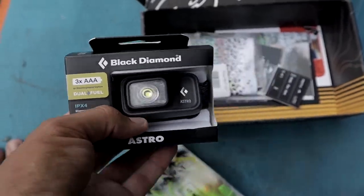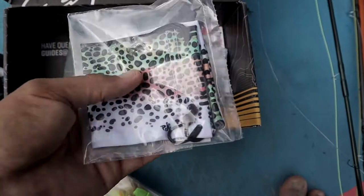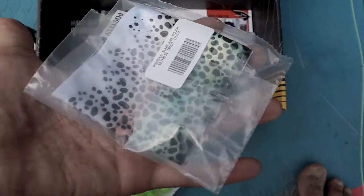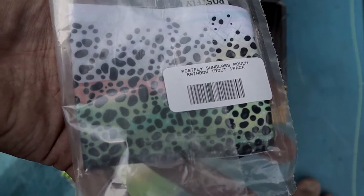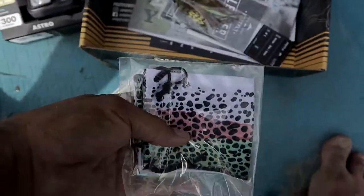Then you have what looks like a sunglass pouch right there. I wasn't sure what pattern of fish that is, but it says 'Post Fly sunglass pouch — rainbow trout.' That's really cool. I'll probably even use that as like a GoPro case, just a soft little cloth pouch — that'll be nice.